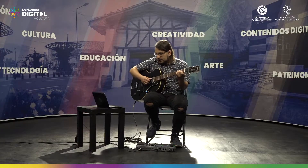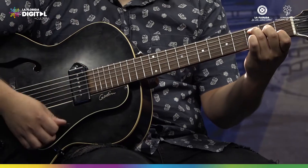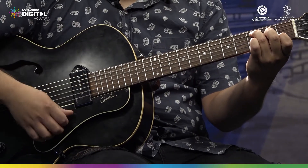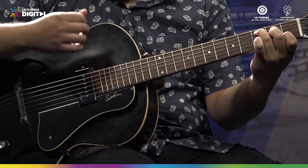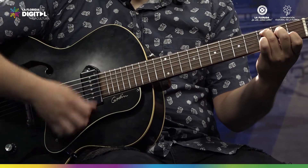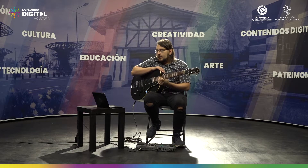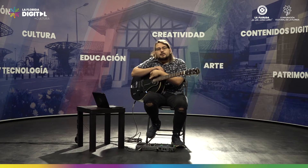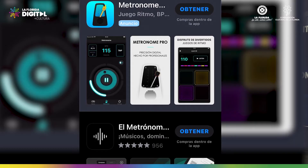La tarea que nos quedó era tocar un rasgueo cuatro veces primero y luego un doble. En esta clase vamos a ver otro dispositivo que pueden bajar en su smartphone, tablet o computador, que se llama metrónomo.